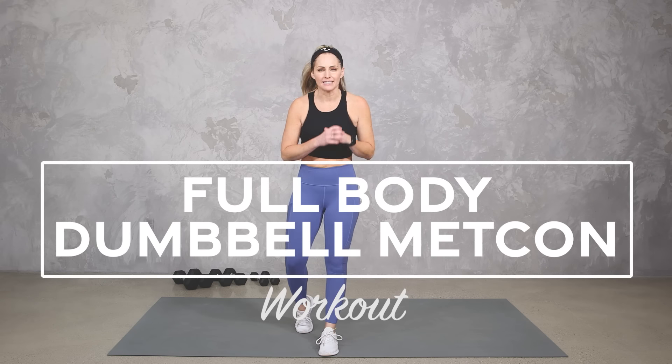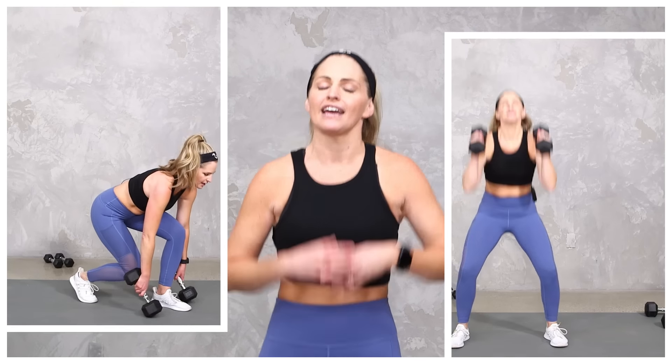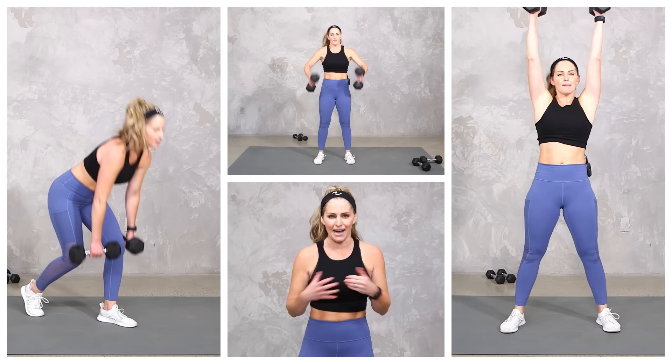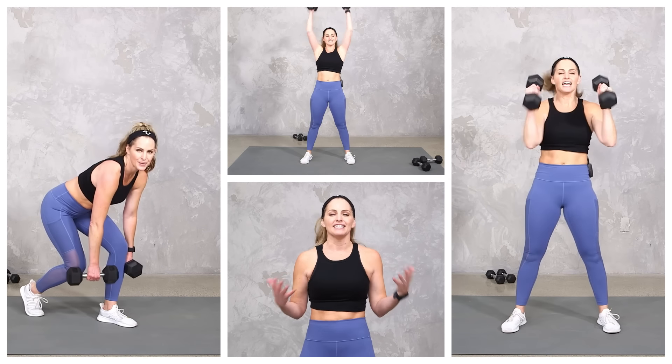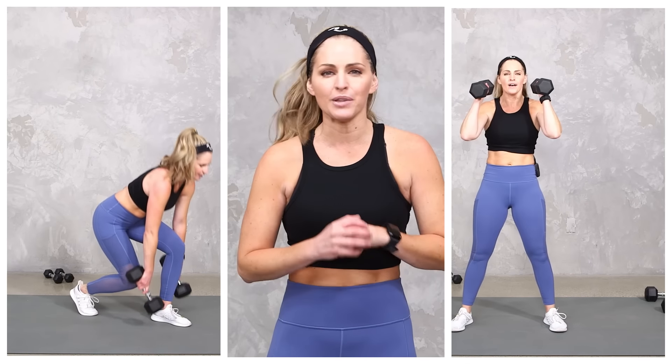Hey everybody, I'm Amy from Body Foot by Amy and this is your full body dumbbell Metcon workout. In this workout we are using your dumbbells to get a total body workout for strength and cardio as well as metabolic conditioning. That means we're gonna keep your heart rate up the entire time, but of course I'm gonna give you lots of different options to work to your fitness level. Are you ready? Let's do it.